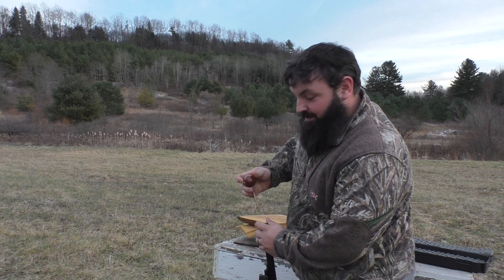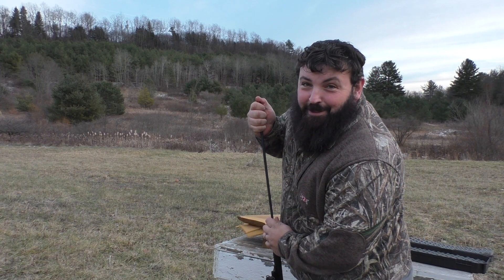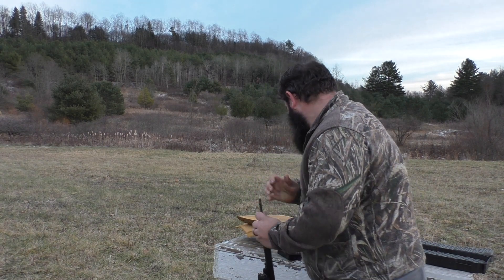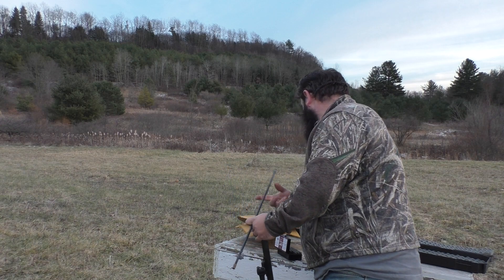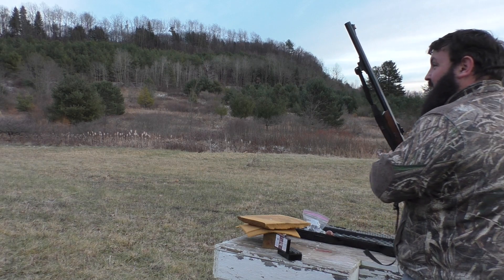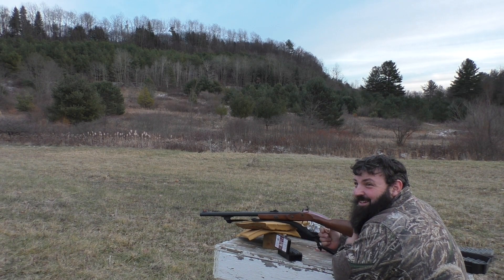Got a box set up, make sure we can hit it good. Got another target set up there at 100 yards — sorry, that box is set at 50. We're starting out with the far shot.